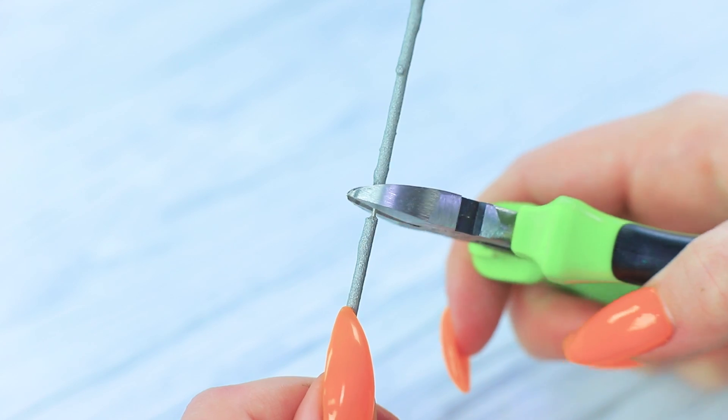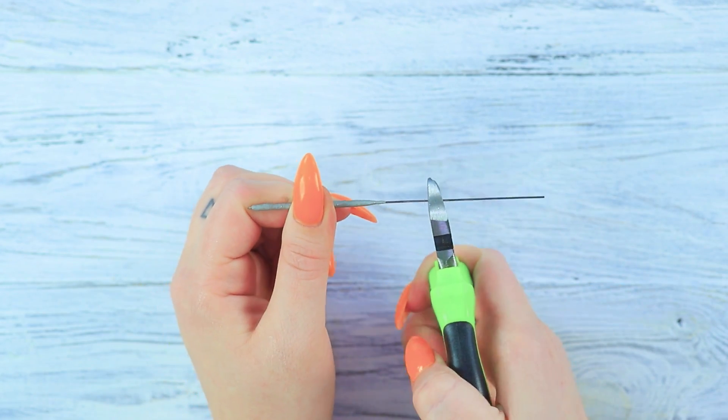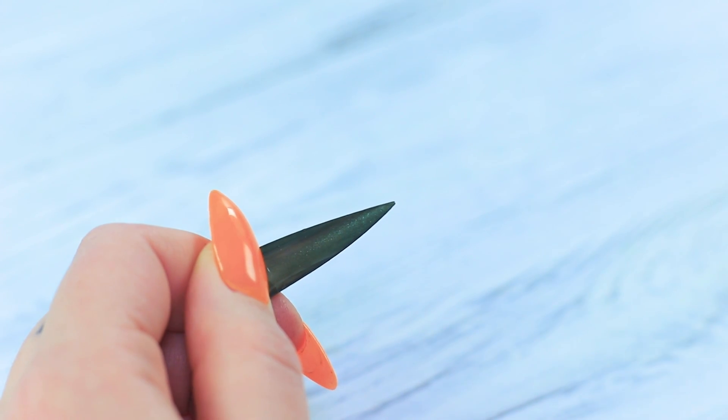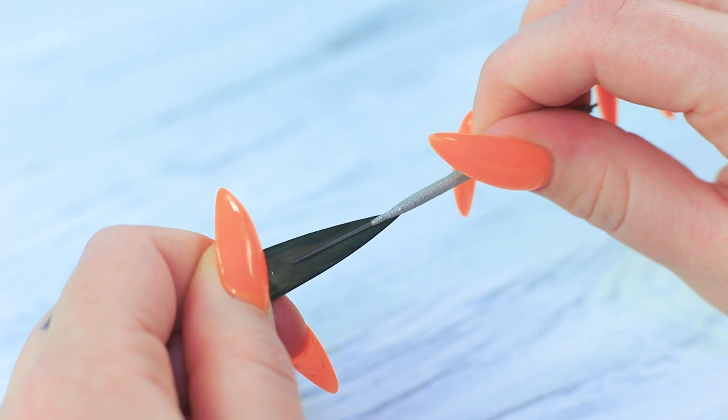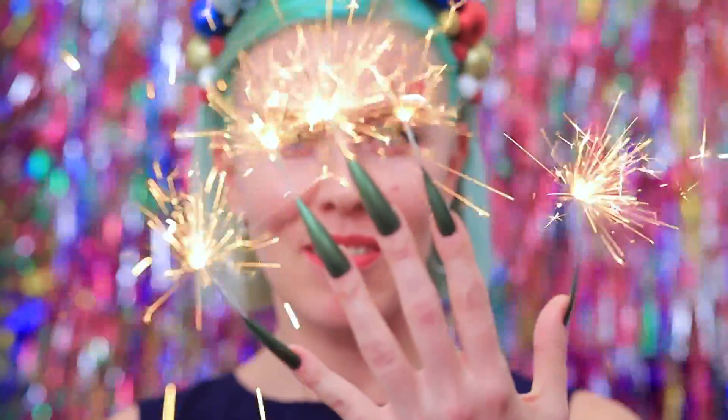Also, trim the end of the stick. Attach it to the nail using nail glue. A sparkling manicure will make sure your party is lit!